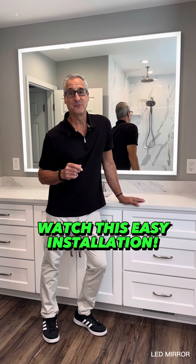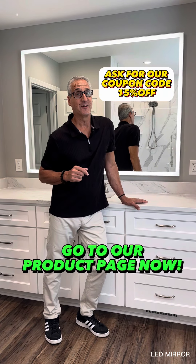Now let me show you how easy it was to install. And if you love it as much as I do, go to our link in the bio.